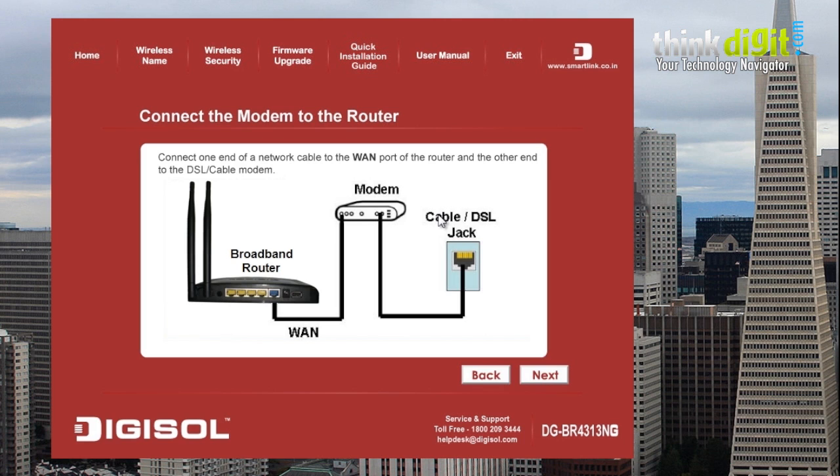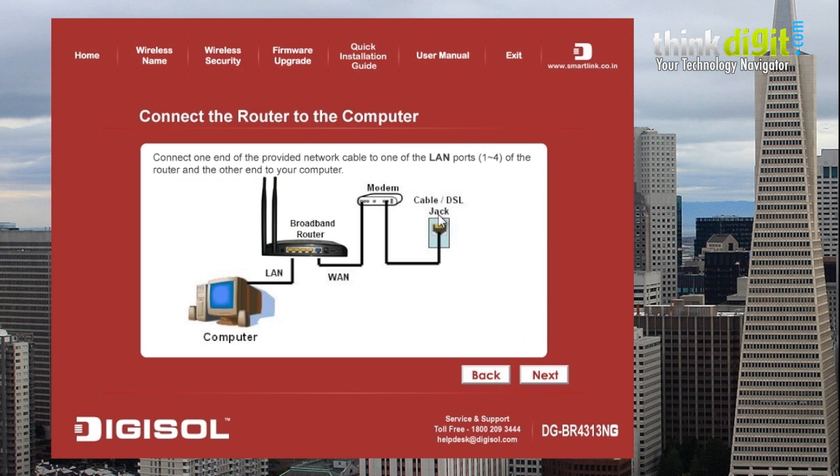First, you need to connect the WAN port from the modem or the network to the router and click next. Then connect one end of the provided network cable from the router to the LAN port of the computer and click next.